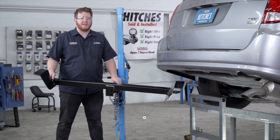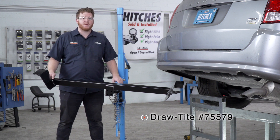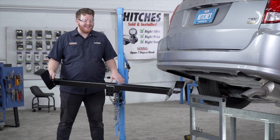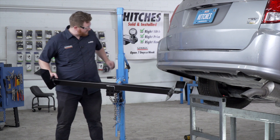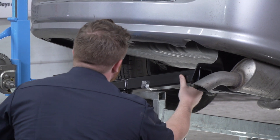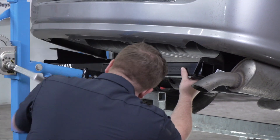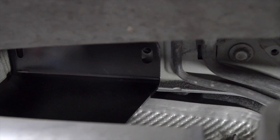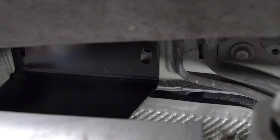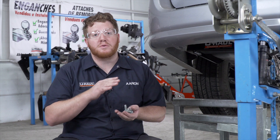Now we're ready to bring our hitch into place. We're going to be using our U-Haul exclusive hitch jack. If you don't have a hitch jack, we recommend that you get an extra set of hands as this hitch is pretty heavy. And then you want to make sure that you don't come too close to those air conditioning lines. With our hitch in place, we're going to use our pre-existing bolts to secure our hitch on both sides of the vehicle. Let's start on the driver's side.